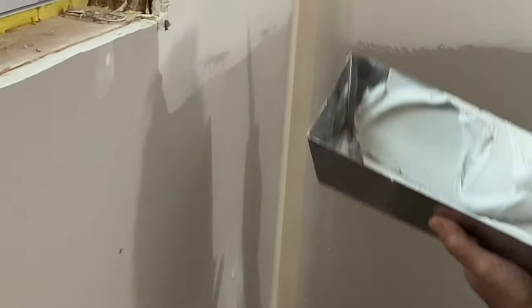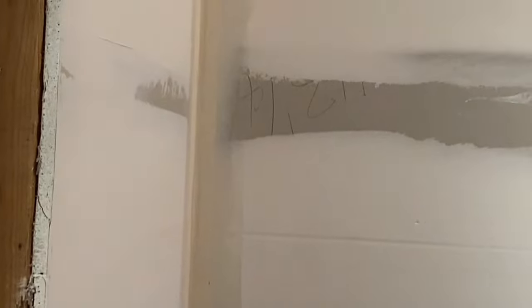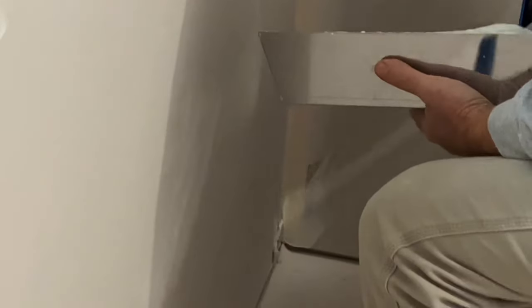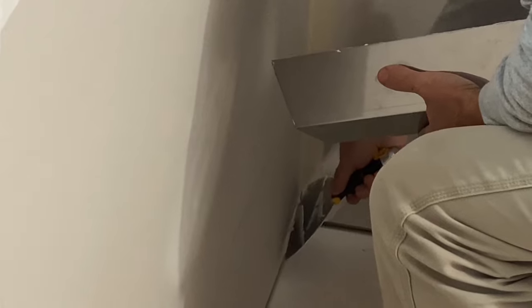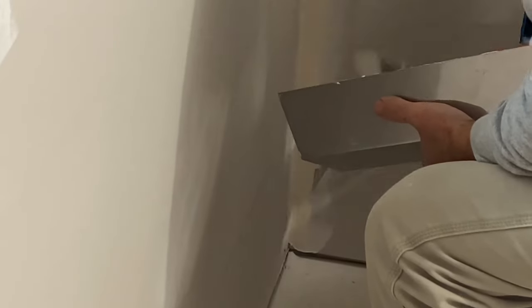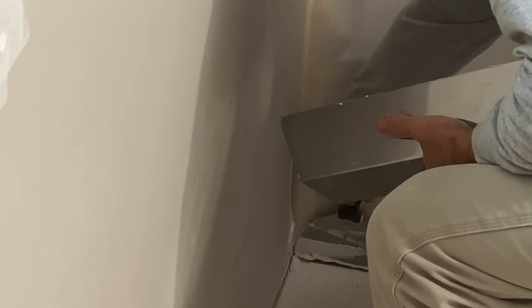This is where, if that trowel tip was sharp, you'd potentially cut into the paper. So just make sure that edge is rounded off.